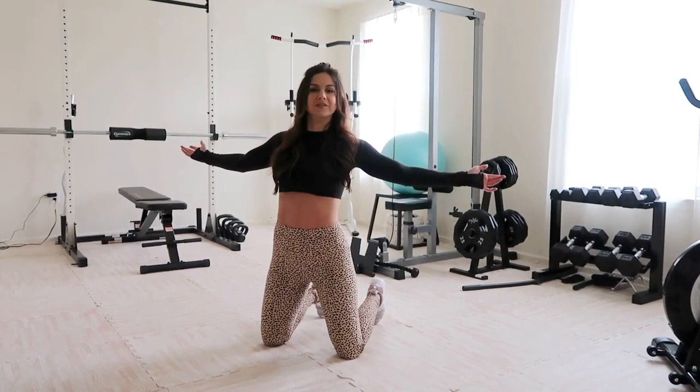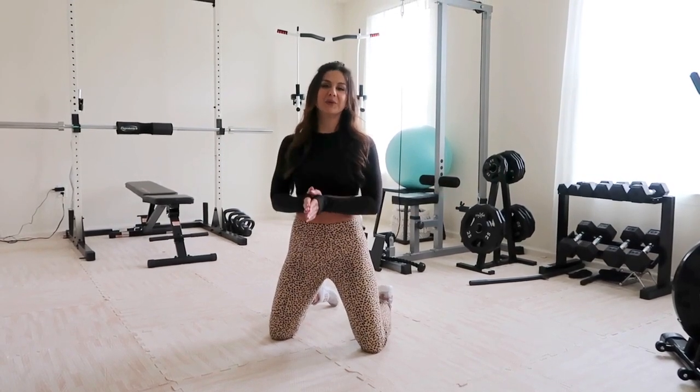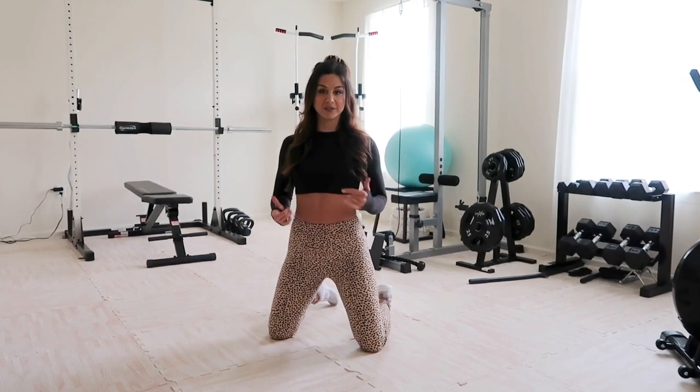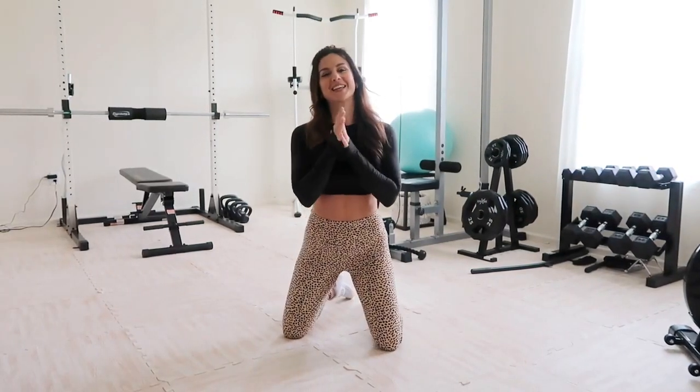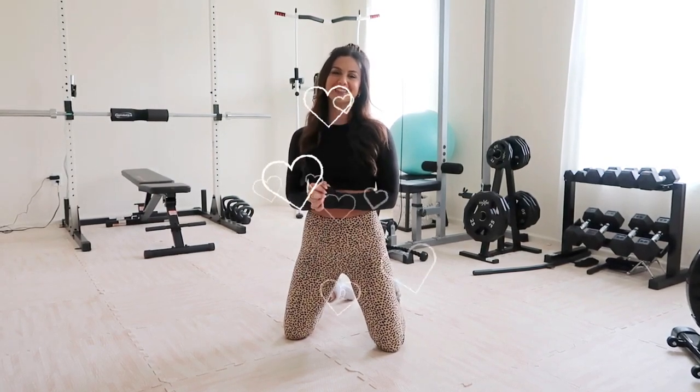That was the gym tour, you guys! I hope you enjoyed it. I'll have all the equipment linked down below in case you're interested in checking it out for yourself. Thank you so much for watching — I'll see you next time.